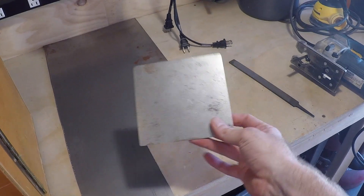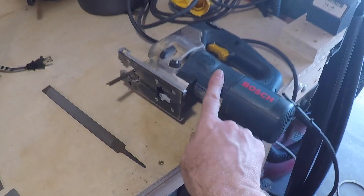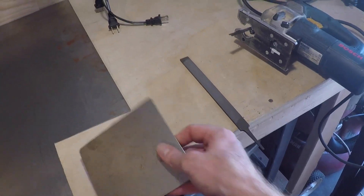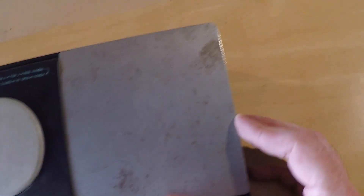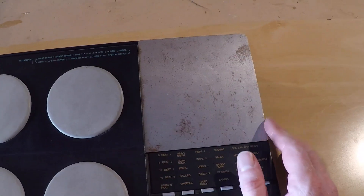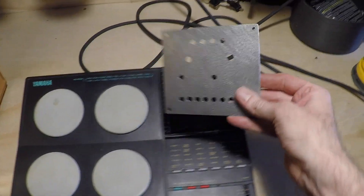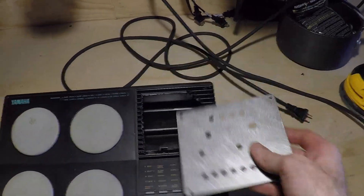I just cut my front panel out of some 22-gauge sheet metal. I used a jigsaw with a metal cutting blade and then a hand file to clean everything up and round over a couple of the edges. That will fit right in there. Now I'm going to map out all my holes and drill those before I paint it. I got my panel all cut and drilled, gave it a quick sand, and now it's time for some paint.